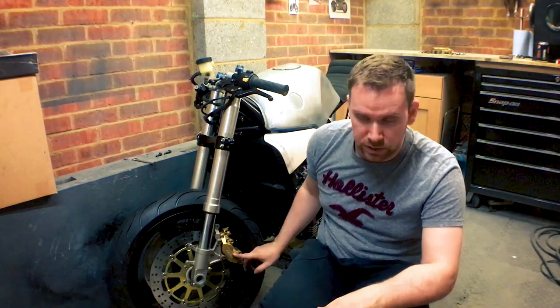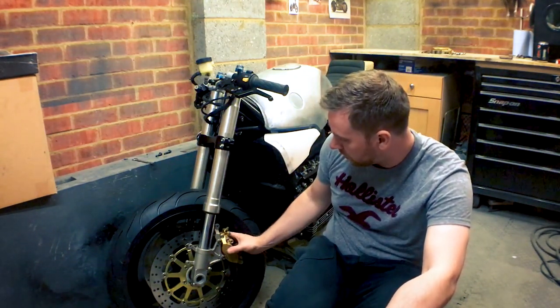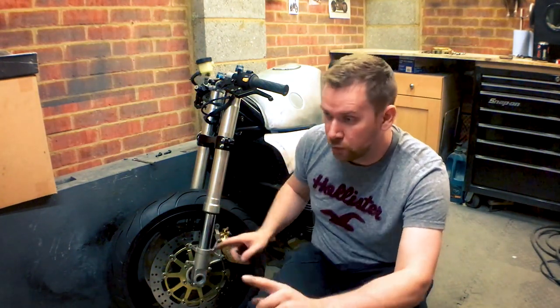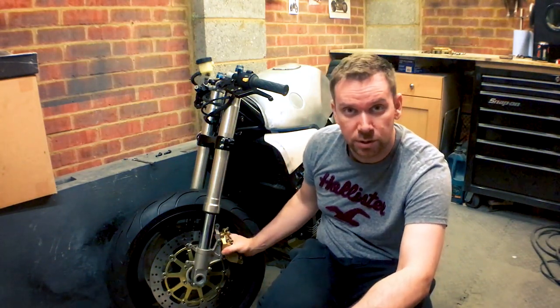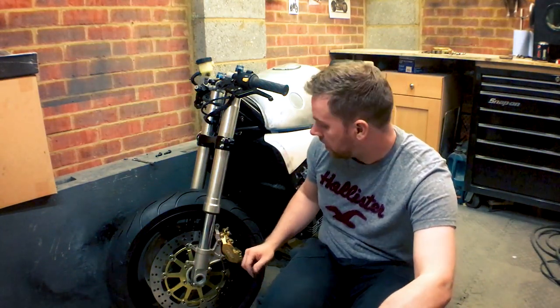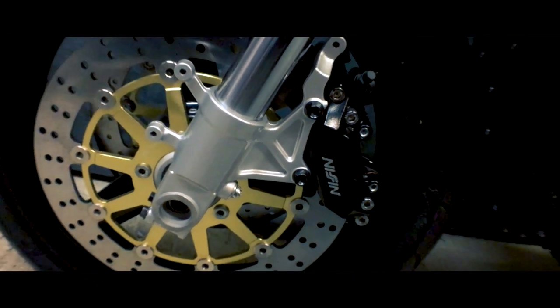The next thing is to sort out these calipers. I've replaced the bolts so there are nice shiny bolts in there — I wanted to make sure I had the right ones since I'd had the calipers and bolts for a while without putting them together. I've already got the other side stripped down, so I'm going to strip these down and get them painted. Come back in a bit and you'll see what colour I painted them.